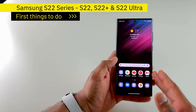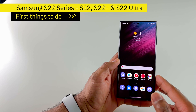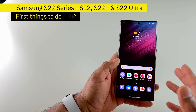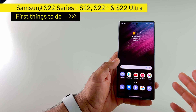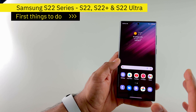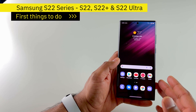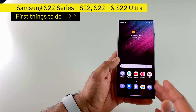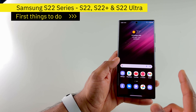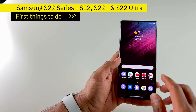Hi everyone, Chucks here. If you just got your S22 series phones, or even S21 series Samsung phones, or the foldables Z Fold 3 and Z Flip 3, you might be wondering what are the key things I need to set up so that I can get the best experience out of the box. So this is the video where I'm going to take you through some of the things that I set up whenever I get my Samsung phone, and we'll also see how to restore those settings next time you set up your phone.